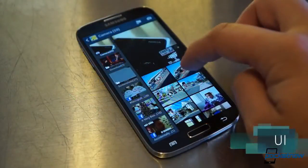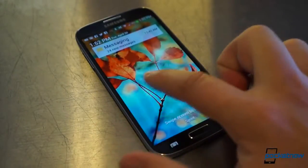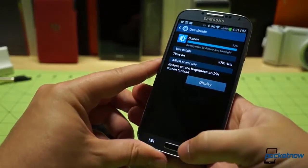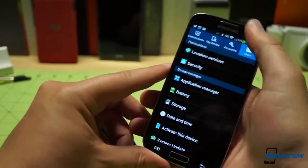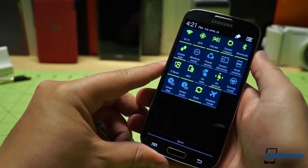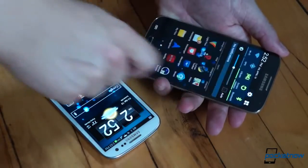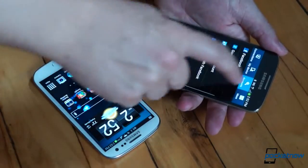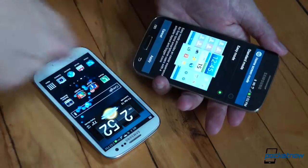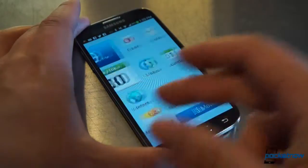That screen is also used to greater effect on the Galaxy S4 through a gesture-based interface, though the usefulness of the hovering AirView functionality is up for debate. That holds true for almost the entire suite of new features Samsung has lumped into the Galaxy S4 — it's not just an Android phone, it's a TouchWiz phone, and that makes a world of difference. There are more features on the Galaxy S4 than most people will know what to do with, so many that Samsung has built in an easy mode to allow new smartphone users to gradually acclimate.